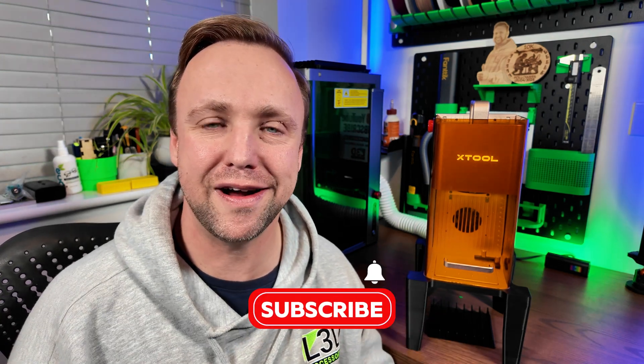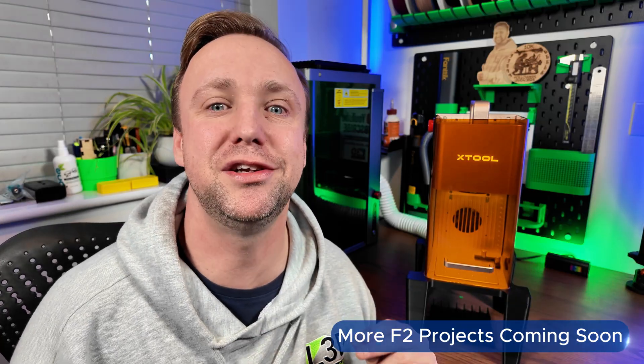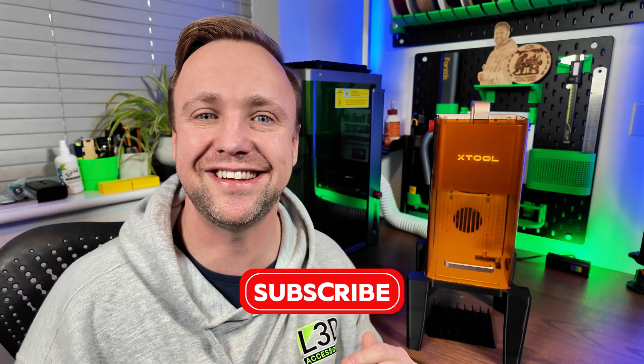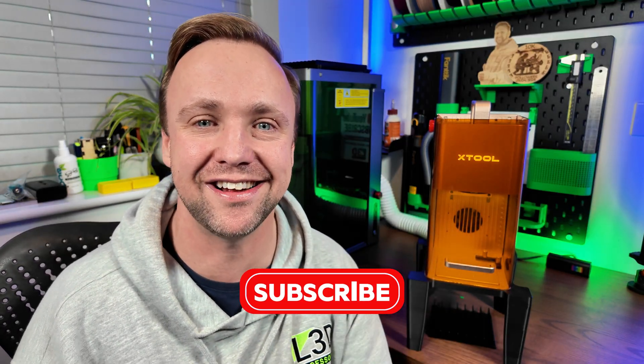Check that out in the description below if you're interested. Subscribe to the channel so you catch every single episode — I'm aiming for one to two episodes per week, so hopefully we can quickly build up that database. Short, simple, sweet — one blank per episode. You're going to learn, and before you know it you will be teaching me what to do. Thank you for watching, subscribe to the channel, and let's get this playlist started.